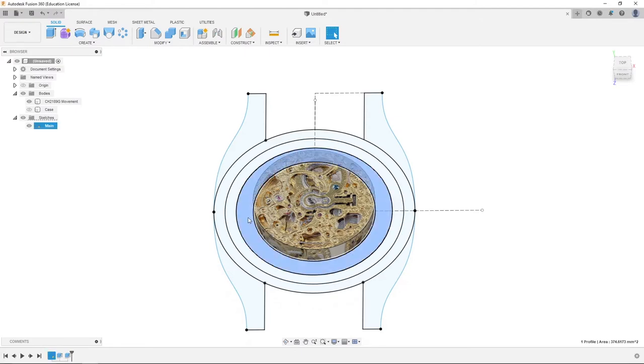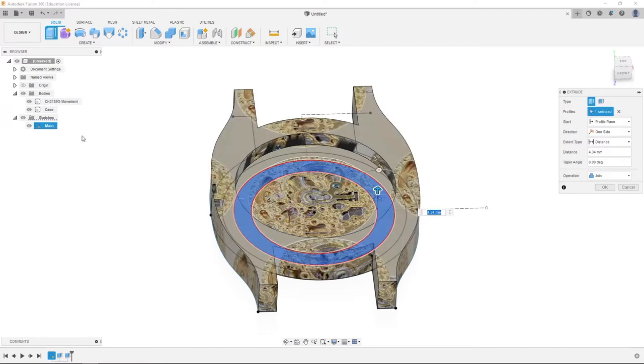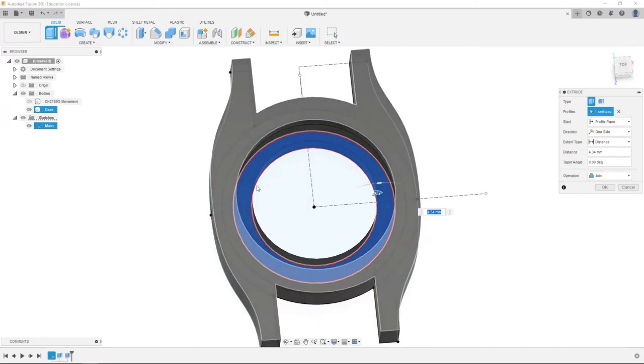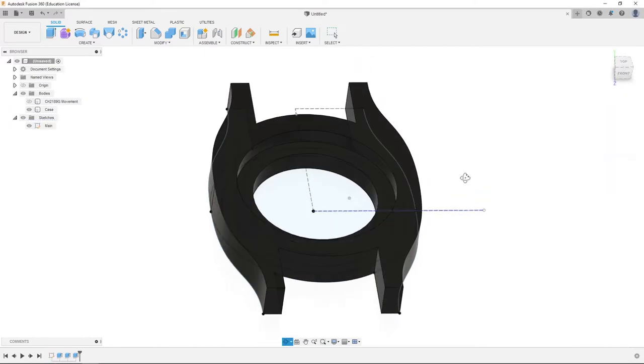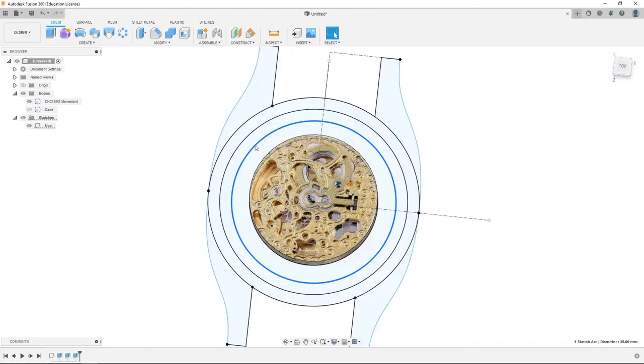We're going to hide the case, come up 4.34 millimeters, then unhide the case. We're going to hide the movement, and that will join these two together. If we hide the sketch, we can see the lines better and see how our movement fits into our case. We're going to go back into our sketch.